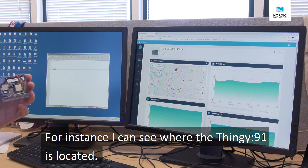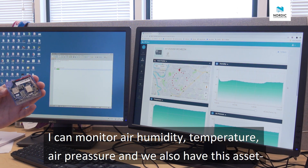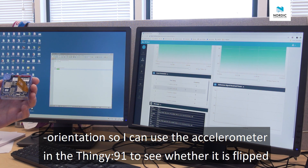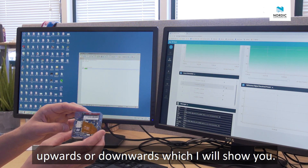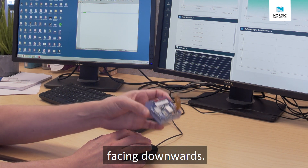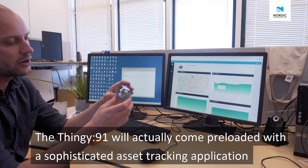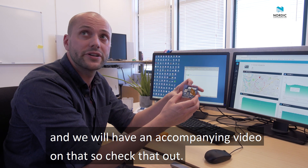For instance, I can see where the Thingy is located — it's using the GPS from the nRF9160 system-in-package. I can monitor the humidity of the air, the temperature, and the air pressure. We also have asset orientation, so I can use the accelerometer in the Thingy 91 to see whether it's flipped upwards or downwards. Now it's upwards — if I move it downwards, you see that it sends a message that it's downwards. The Thingy 91 will come preloaded with a sophisticated asset tracking application, and we'll have an accompanying video on that.